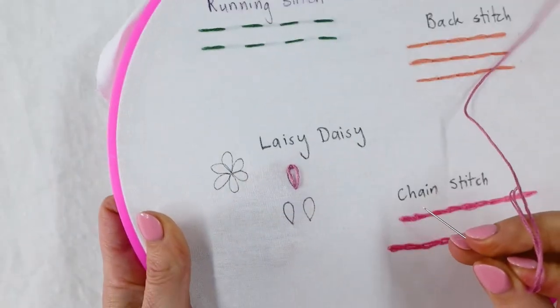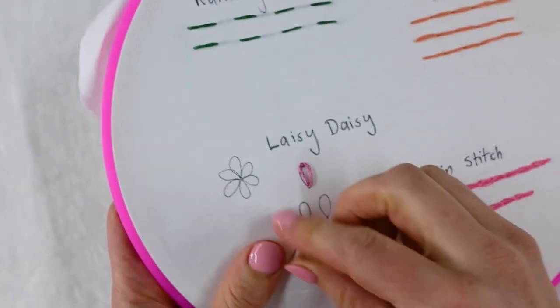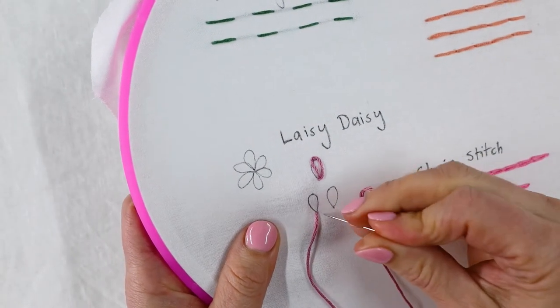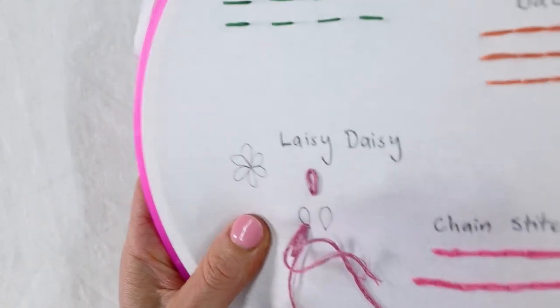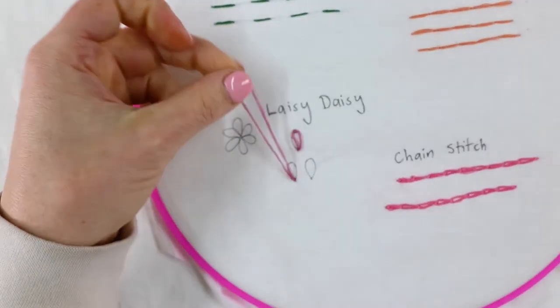So you can see, you can either make a really simple petal or leaf shape, or I'm going to show you how to combine these to make a flower. So up you come, down through the same spot. Bring your thread forward to the end of where you want the shape to be, but make sure you're leaving that loop.